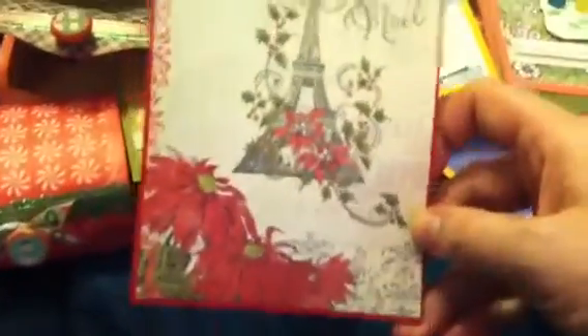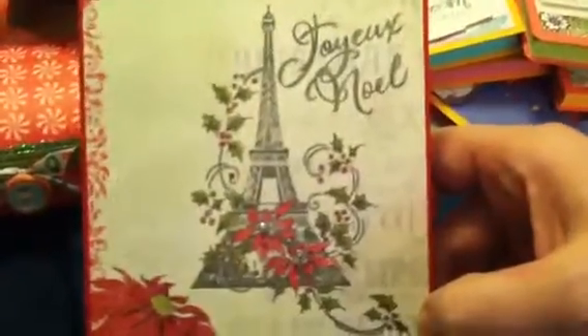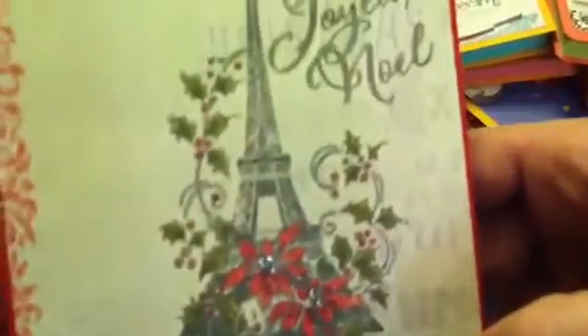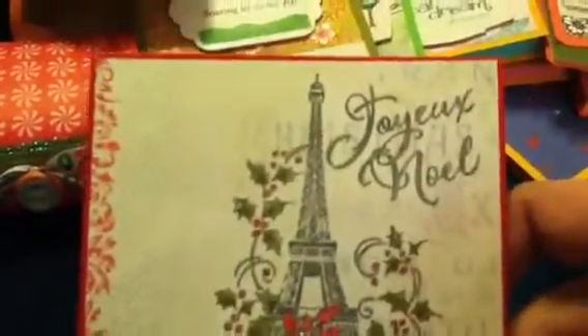I wanted to share a couple of things I've been working on. These were my Christmas cards this year. I used the Melissa Francis Duck the Halls stack - I love poinsettias and I thought that paper was so pretty. This is probably my favorite stamp I've bought for Christmas this year. I colored in the holly and the poinsettias on the stamp with my Prismacolor pencils and then put some little bitty bling in the center of the poinsettias.